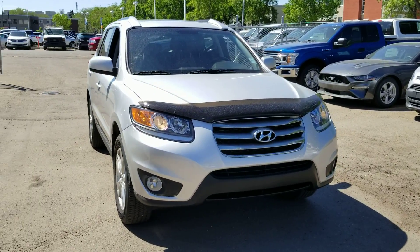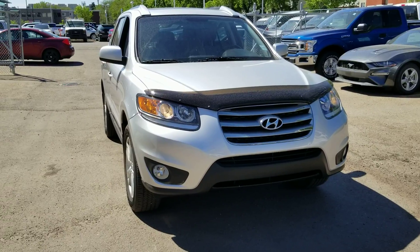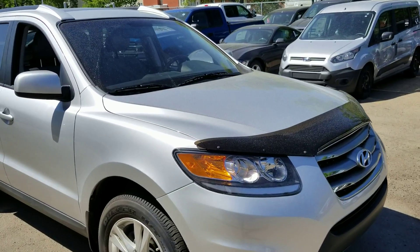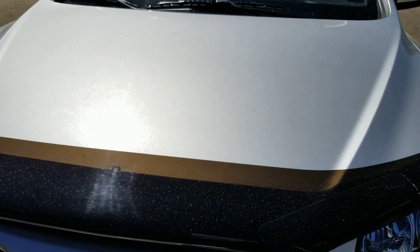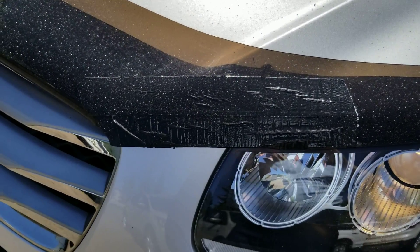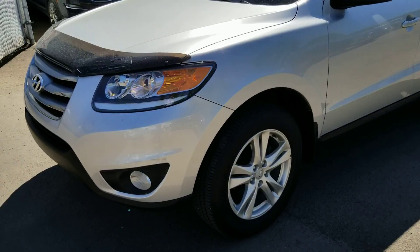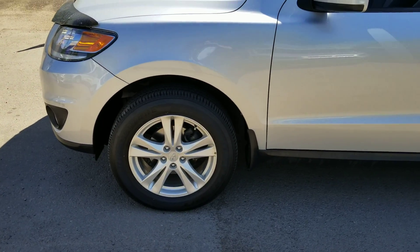It is a very low-K vehicle, about 44,800 kilometers on it — an amazing amount of miles for this year, and in great shape. Let's take a look around. Zooming in a bit, there are no rock pits, chips, or anything like that. There's a little bit of tape where the bug deflector was chipped a bit, but that's very minor. The vehicle is four-wheel drive, which is fantastic for the winter.